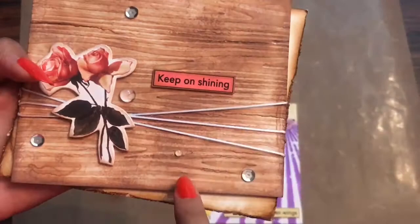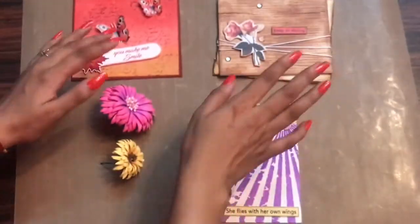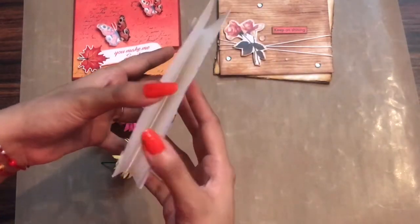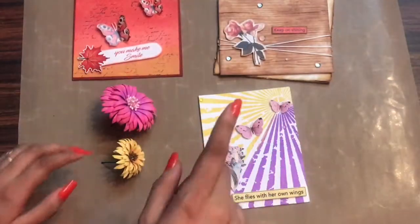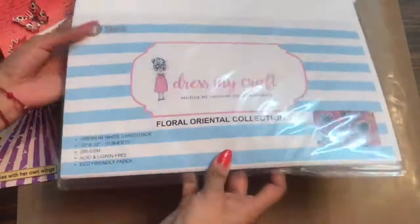On this card I used an embossing folder to give a very worn out and old look, and I ripped the paper to give this effect. All these projects are made using the Dress My Craft floral oriental paper — even the card base. This one is the floral oriental paper, so I would like to call it a magic paper.